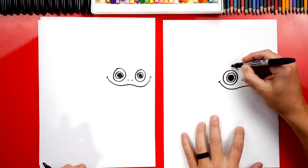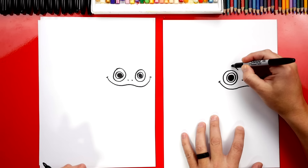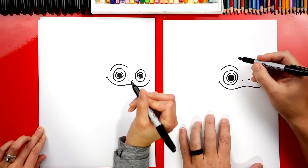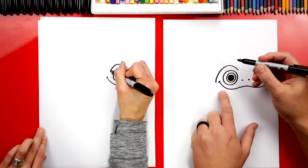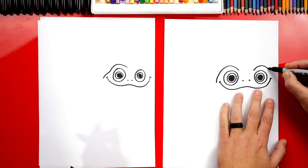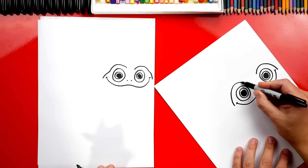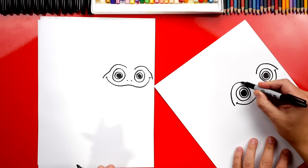Next, we're gonna draw his eyebrows. Well, he doesn't really have eyebrows but we're gonna try. We're gonna draw a curve that goes up and over his eye. Then we're gonna come down further right next to his mouth for his cheek. Then we're gonna do the same thing on the other side. We're gonna go up and over the eye and then we're gonna come back down really close to the cheek. Now in between his eyes, let's draw another curve to connect his two eyebrows together. Oh, he's looking really cool. I like him.